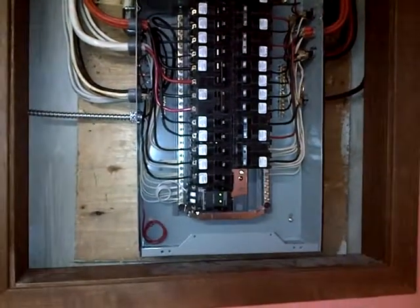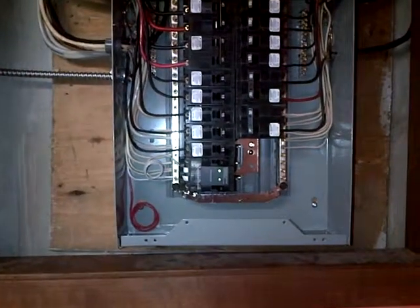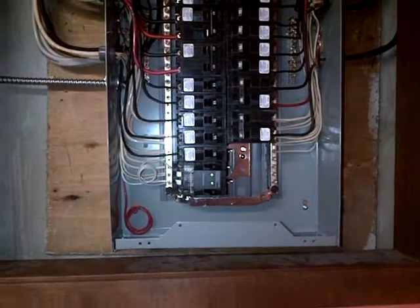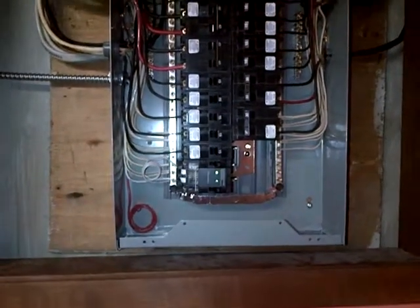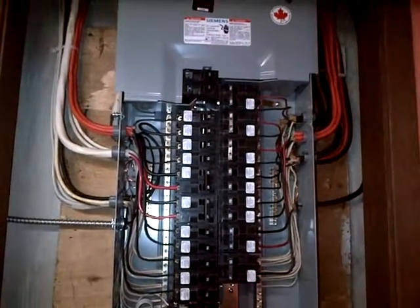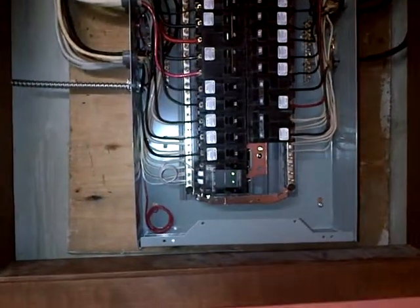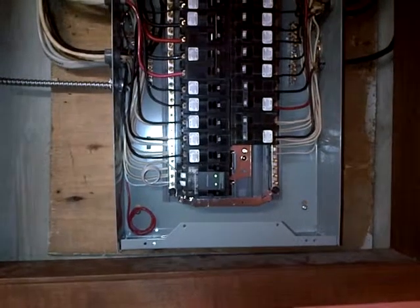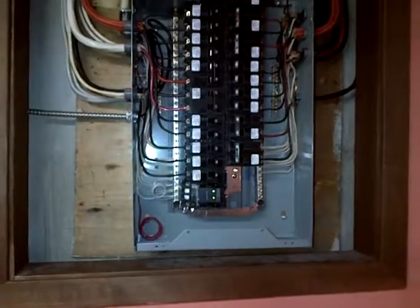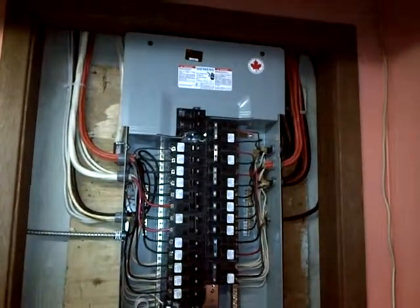We've included a whole home surge protector right at the very bottom left. It's a good product made to fit right into the insert of the bus bar in this Siemens panel, and it protects everything hooked up to the load center right from the source. Again, that's a whole home surge protector — a wonderful product made specifically for this panel that protects everything in the home.